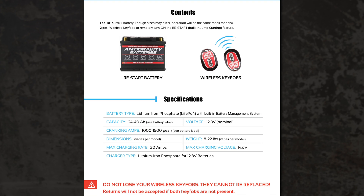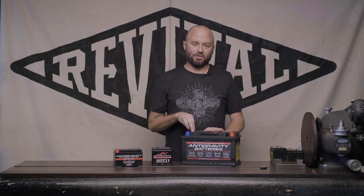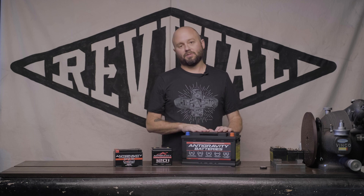We highly recommend you actually read the manual that comes with these batteries. It's not super long. I actually read the manual when I put one in my Porsche because I wanted to understand how to use and treat it. It has good information and will keep you from making mistakes, because you don't want to wreck something as nice as this.